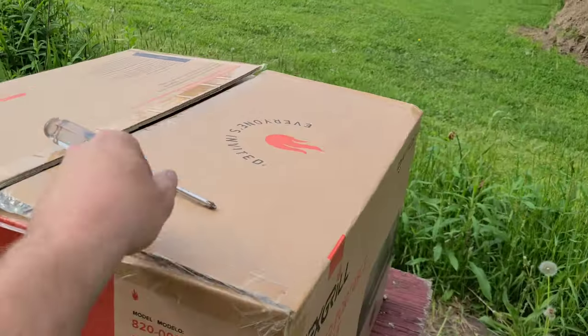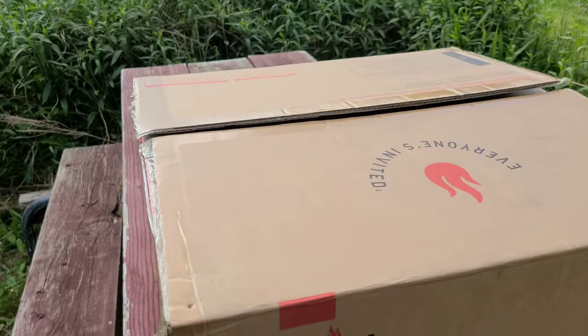It takes a screwdriver to put it together. All righty, so let's open it up and see what we have inside.